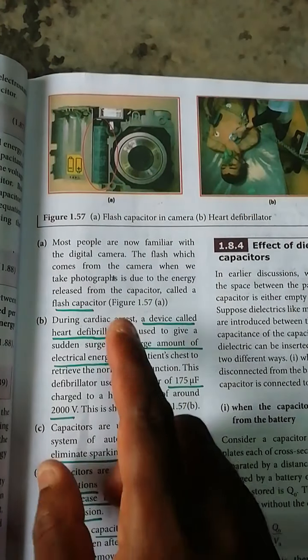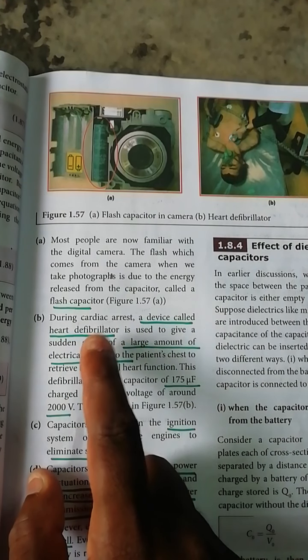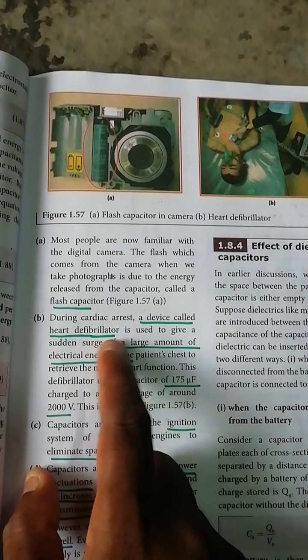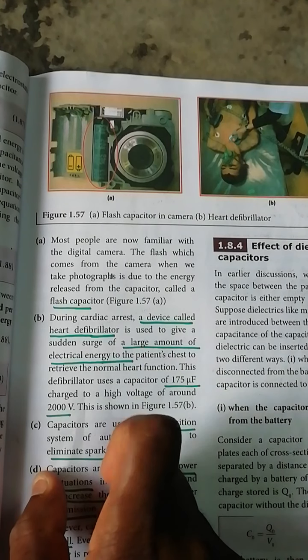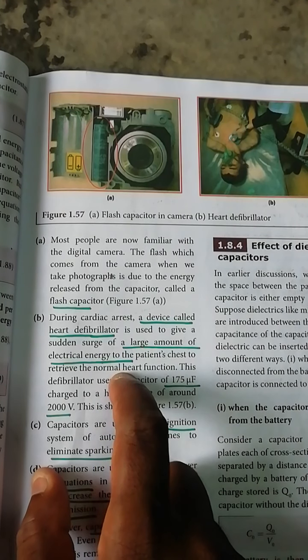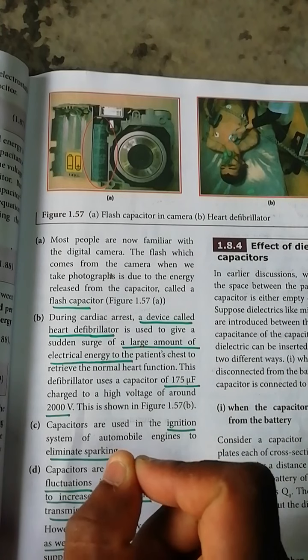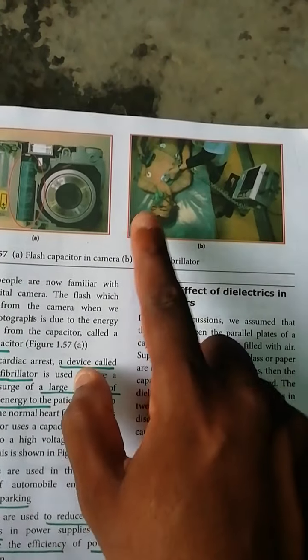Second application: a device used to suddenly deliver a large amount of electric energy to the body. This is not a normal function — it is used for electric shock. In the human body, for electric shock, it is applied to the chest.